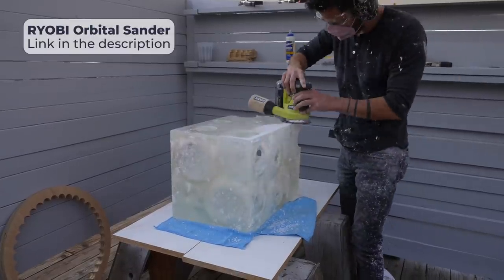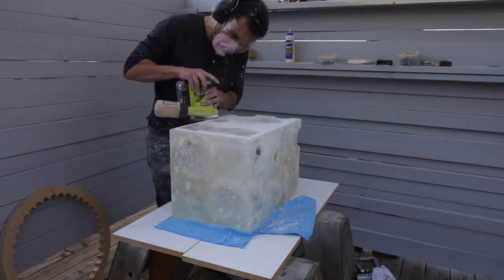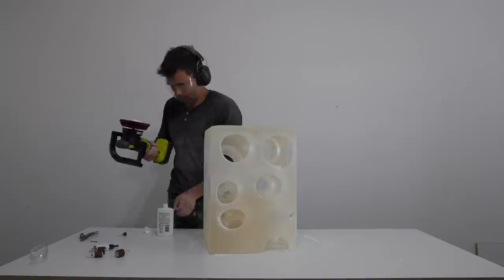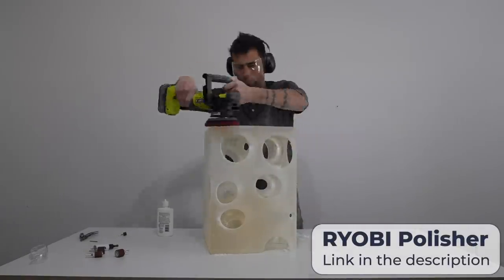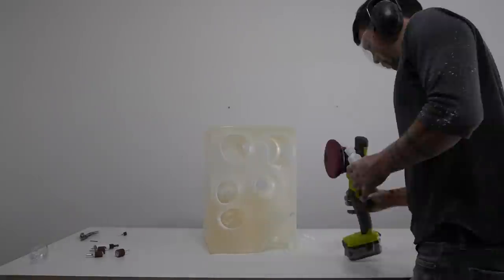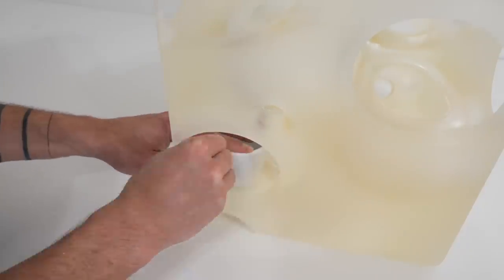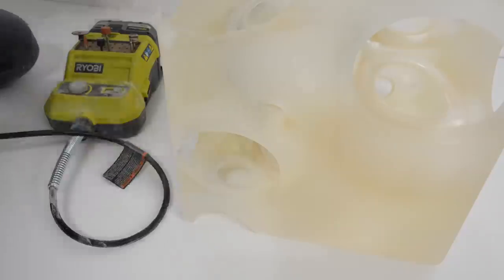I'm going for a soft sea glass finish, so I sanded the exterior with my orbital sander using 80-grit sanding discs and used sanding drums on the insides of the cavities. 80-grit gave it the frosted texture I wanted, but you could see a little too much of the orbital sander pattern. So I got out my Ryobi polisher, which is really great for epoxy projects, and used my roughest polishing compound to polish the entire block. This evened out the surface while still maintaining that sea glass finish.